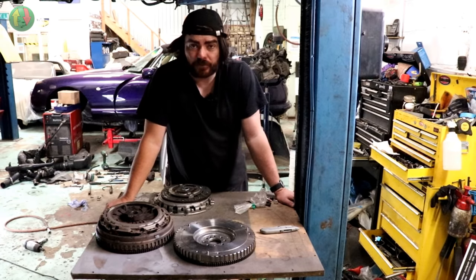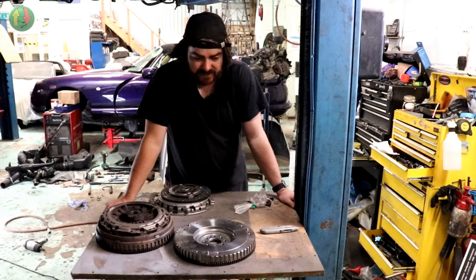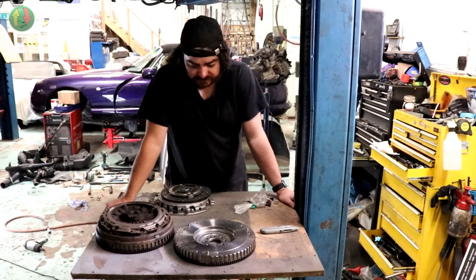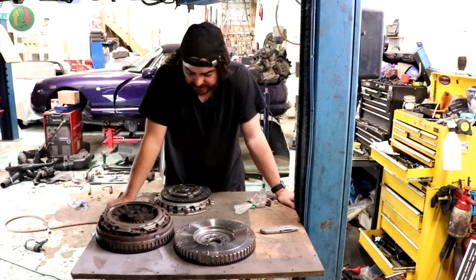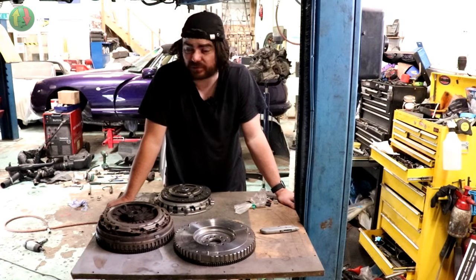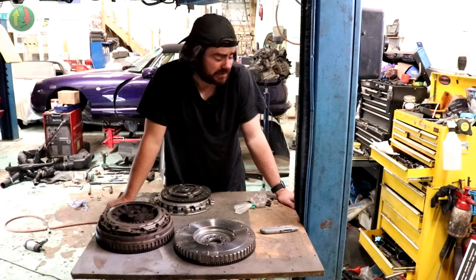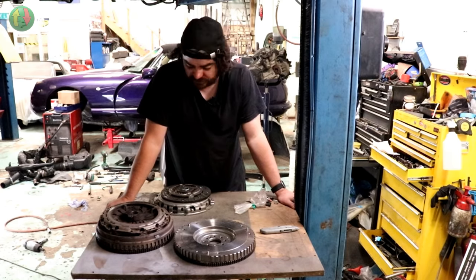Can't get through to the Citroën dealer - it's lunchtime. Can refit the clutch and clean the engine up, but can't put the gearbox back on without the new release arm and the collar on the front of the gearbox. Some people call it a nose, collar, or pivot tube. Worth changing these parts because if you don't and then find out you needed to, you have to pull the gearbox off again - which is not a fun job.